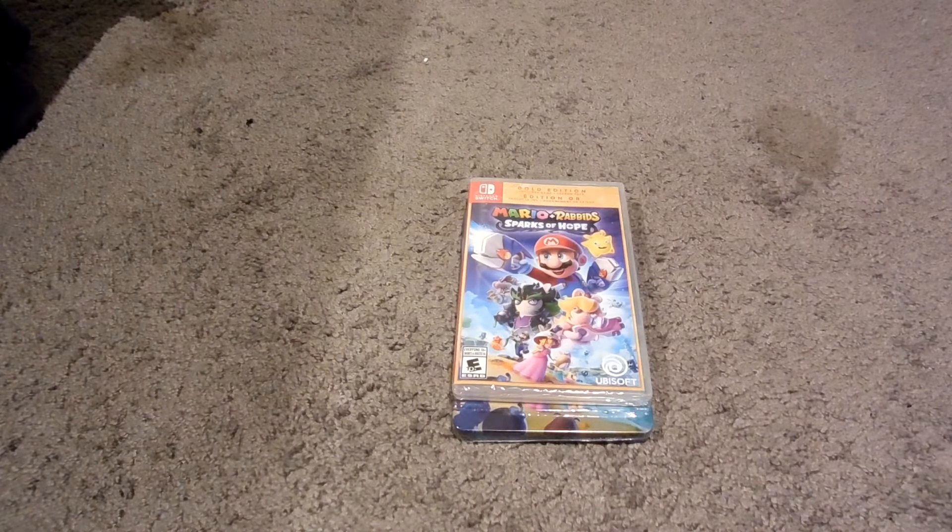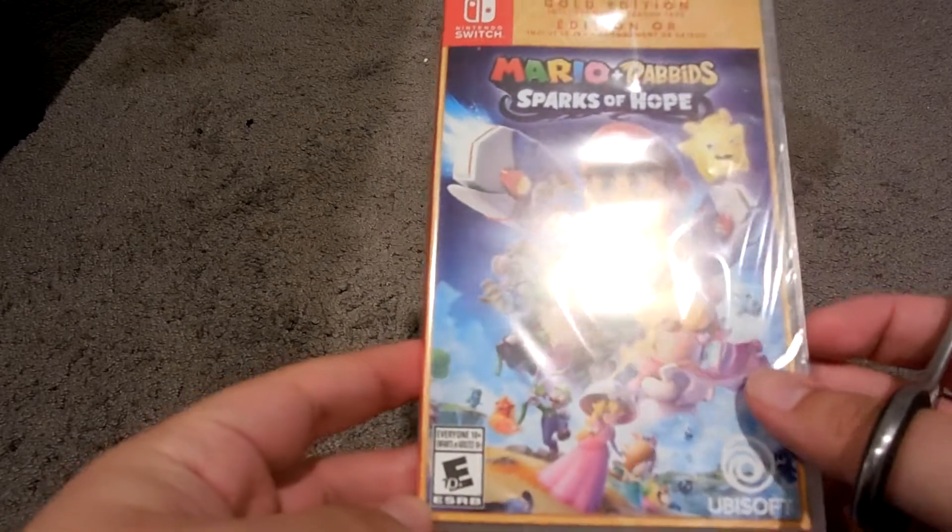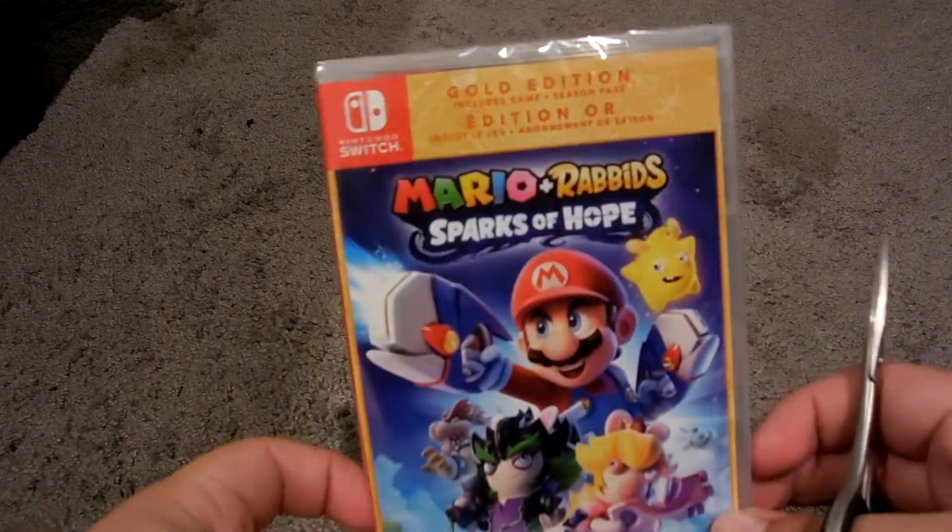So now I can try to do some uploads. Now I'm going to be doing an upload. So this, of course, is Mario & Rabbids Sparks of Hope Gold Edition.